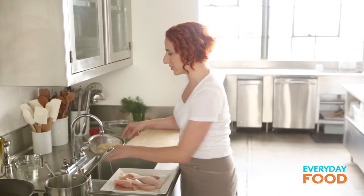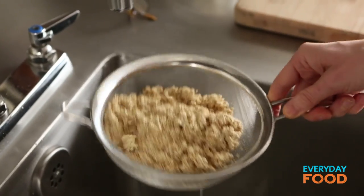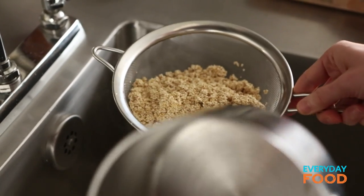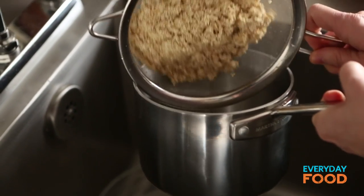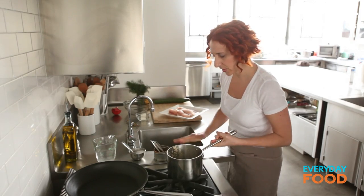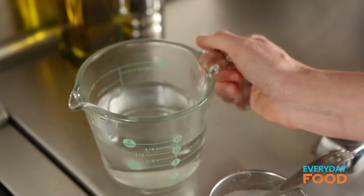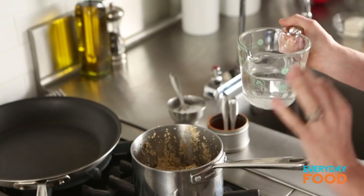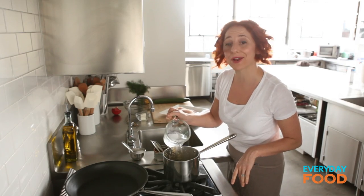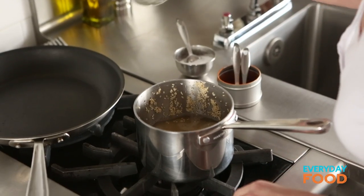I'm starting off by rinsing my quinoa just to rinse off any of the excess starch. Some people say it gets rid of excess bitterness — I'm not sure I believe that, but I'm doing it anyway. I have one cup of quinoa. Put it into a two-quart pot. Make sure it's nice and small; you don't want it too spread out or the water will evaporate too quickly. Add one and a half cups water. Most packages say two cups water for one cup of quinoa, but I find that gets overcooked and mushy, so I use one to one and a half.